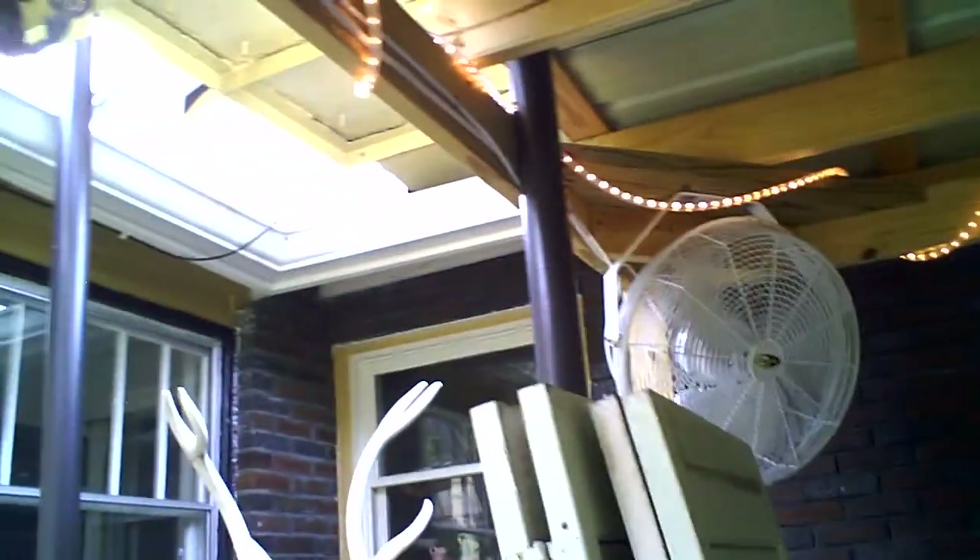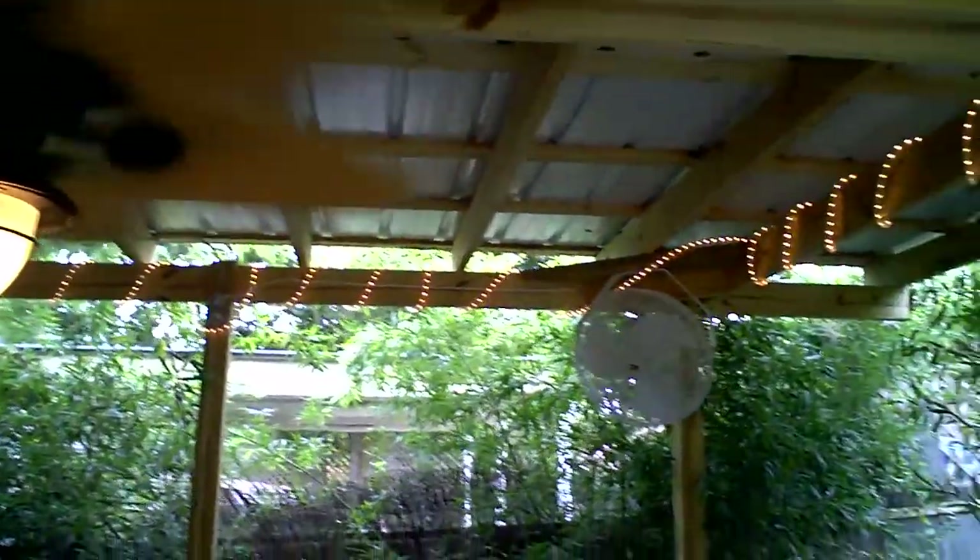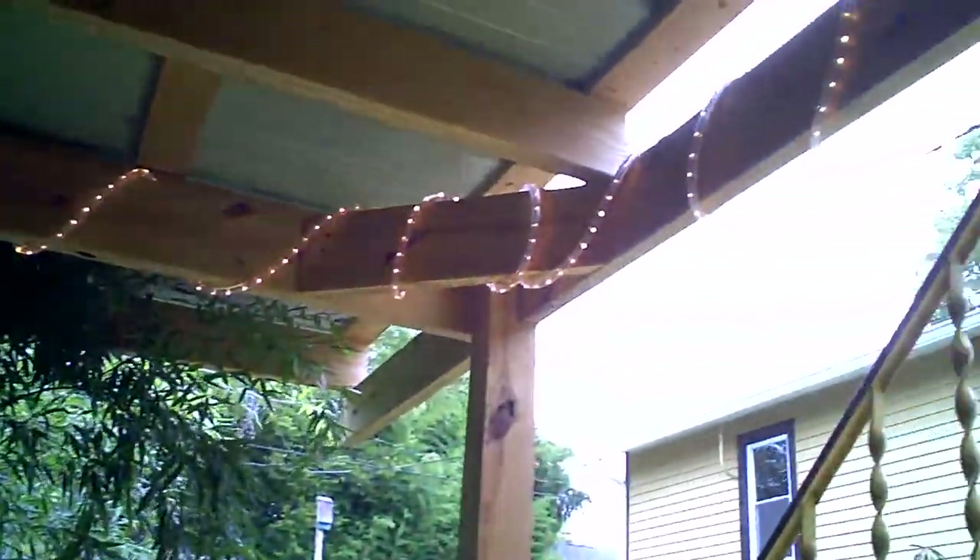And there's a switch for the rope lights, which at night makes it look real party. It might be hard to see in the daytime, but there are the rope lights. And we have power strips over here now.